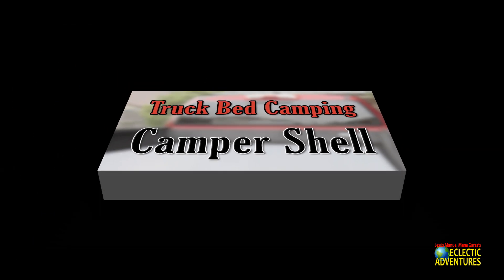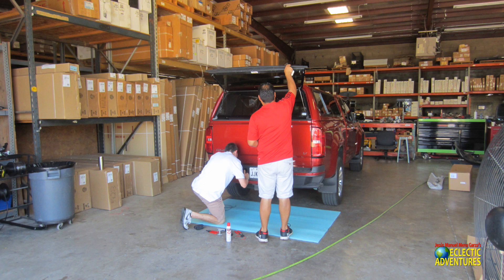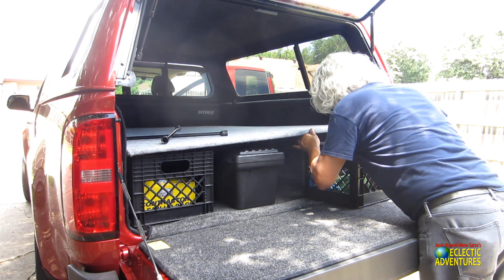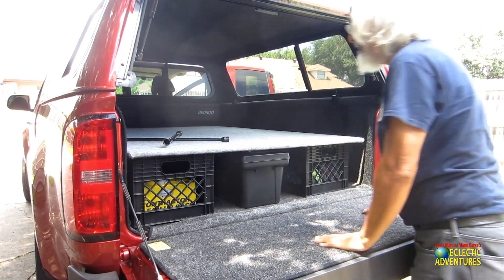I bought my camper shell at DFW Camper Corral — it's an ATC, low-end to mid-range. It cost me about 1,500 bucks, has two side screen windows, a little light, and a sliding front window — a special item they had in stock. They matched my paint color and installed it. They did a great job and I really appreciate their work. On further inspection there are a couple of small holes in the screen, but they're not big enough for too large a critter to crawl in.